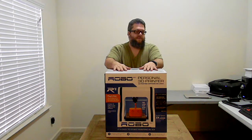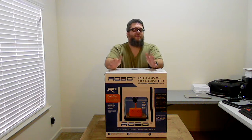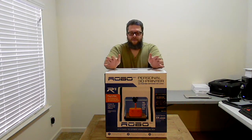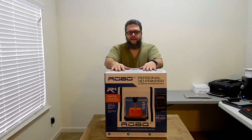I decided I wanted to shoot these videos to take y'all on the adventure with me for 3D printing. I haven't ever owned a 3D printer before or even played with one, so I thought it'd be interesting to show y'all from the beginning all the way through all the things I have to learn to make it work correctly.